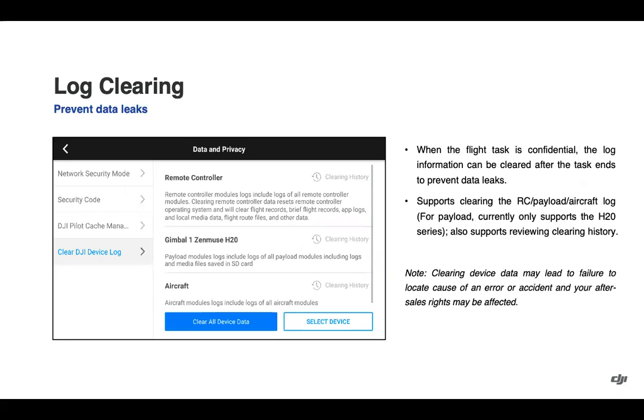The data and privacy section has been added. You can navigate to it by clicking the three bars in the top right on the homepage of the pilot app, where you also see manual mission flight, and clicking on data and privacy. One of the options added here is the ability to clear DJI device logs if part of standard operating procedures. You have the option for remote controller, the H20 series gimbal, and the aircraft. Please note that clearing device data may lead to failure to locate the cause of an error or accident, and after-sales rights may be affected.